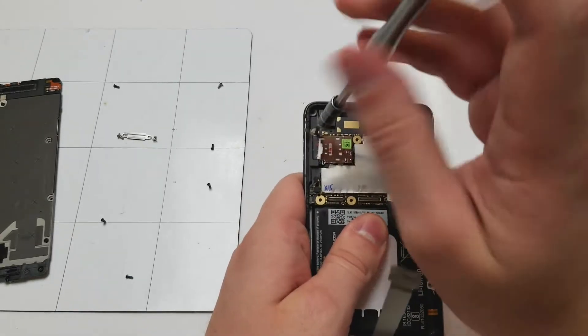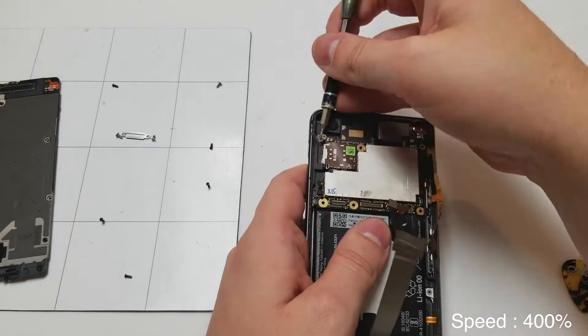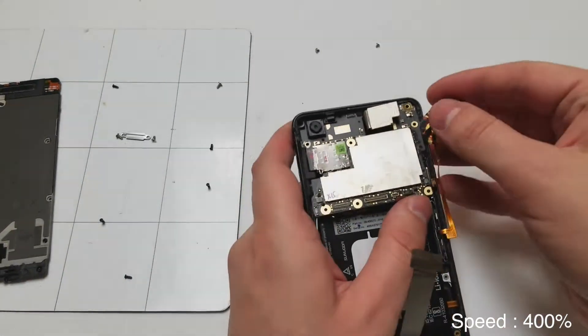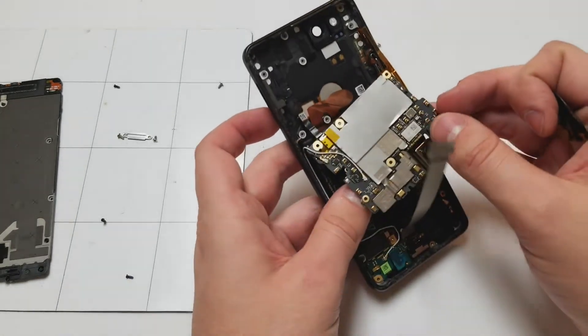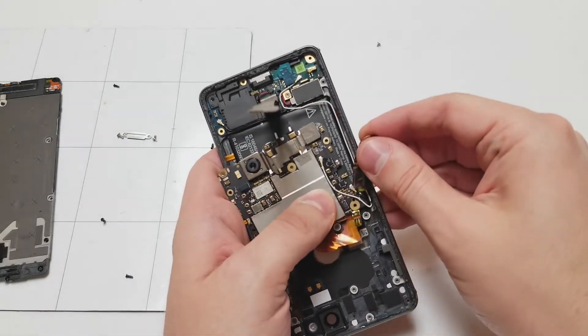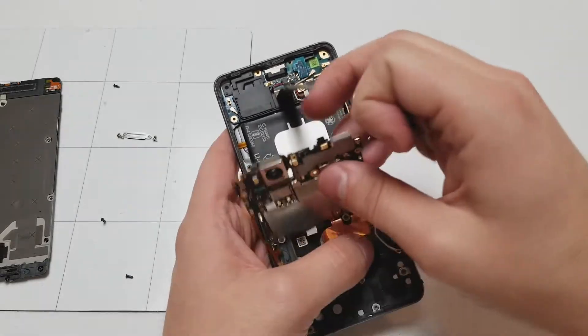There will be two screws holding the logic board in, and once you take those out, you can lift it up — but be very careful. Remember, the fingerprint scanner is on the back, so start by lifting it up on the top, and then you'll have to unplug the fingerprint scanner on the bottom portion of the logic board. Next, there are two antenna cables that you'll have to unplug as well, and once those are unplugged, the logic board is free.